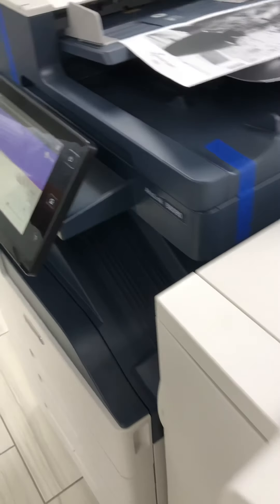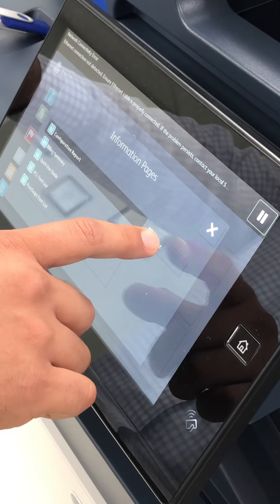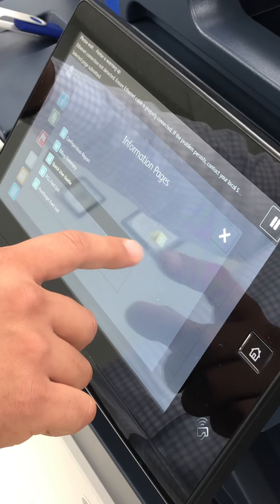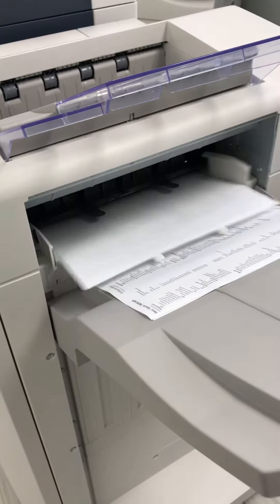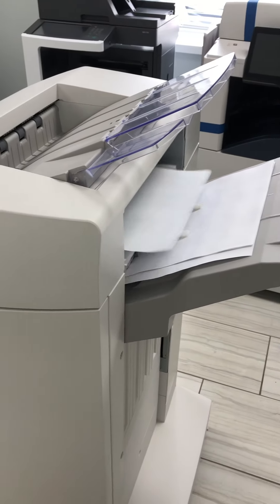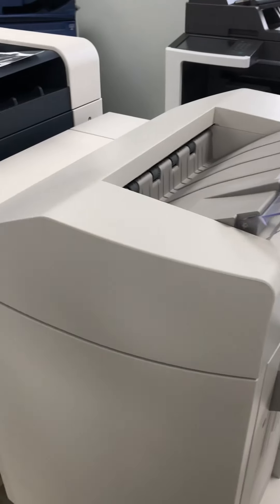I just want to show you a little bit on the speed side of it. I'm going to hit home and just print regular information pages. As you can tell, it goes right through there very quickly. As you can tell, it's a very quick machine. This is what I just printed, which is just information pages.